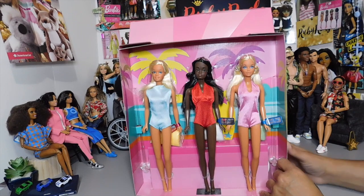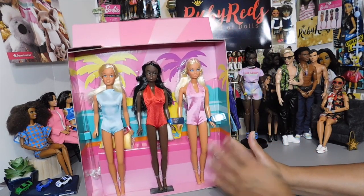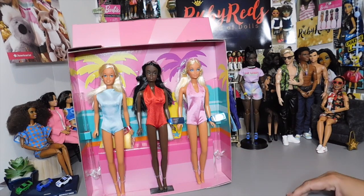You'd be shocked to hear some of the stuff that collectors say and their opinions on certain things. But I'm really, really excited about these dolls.